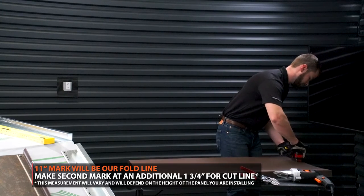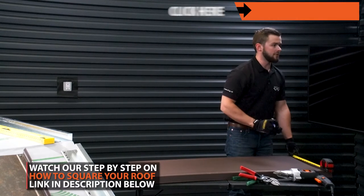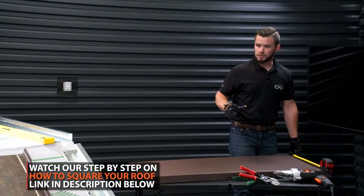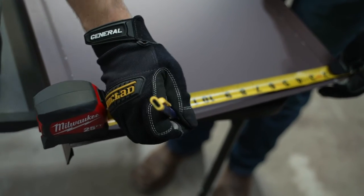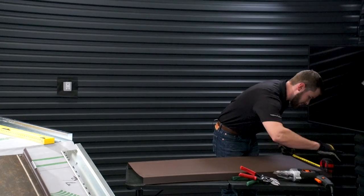Same thing over here — you're going to want to mark out top and bottom. If your roof isn't perfectly square, you can actually tweak it from top to bottom. In this particular instance, we're 11 inches on both, so we're going to mark again at 11. We've got our fold line, and then we're going to go 12 and three quarter.